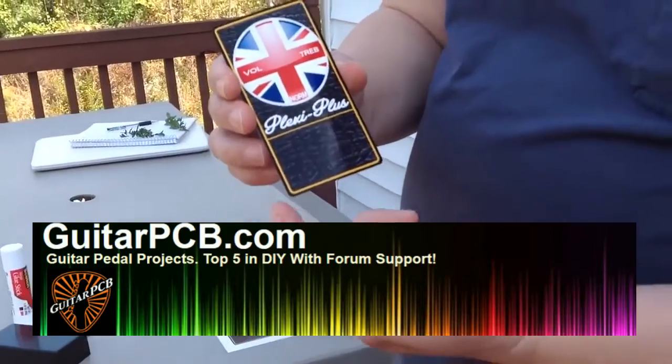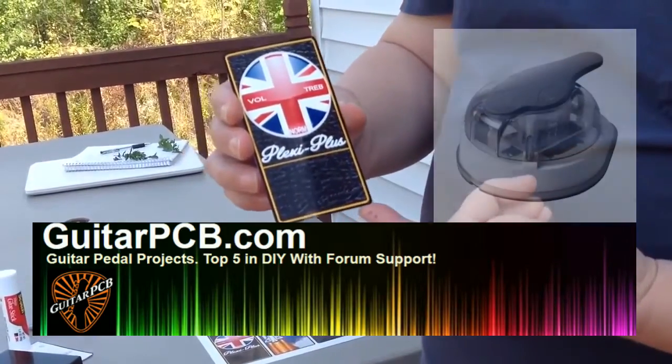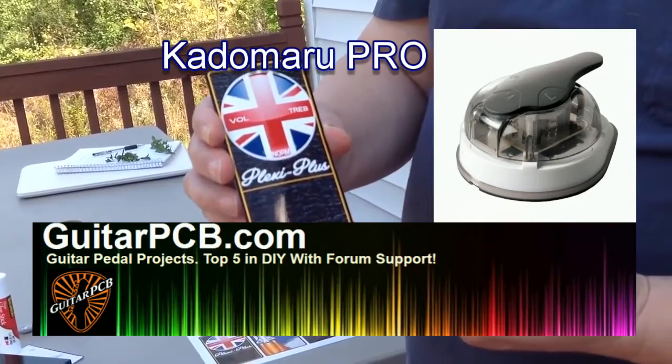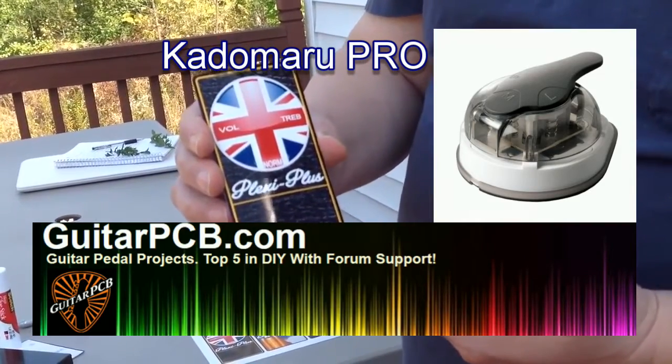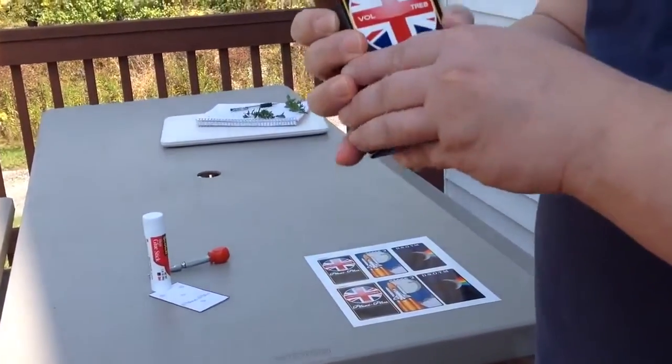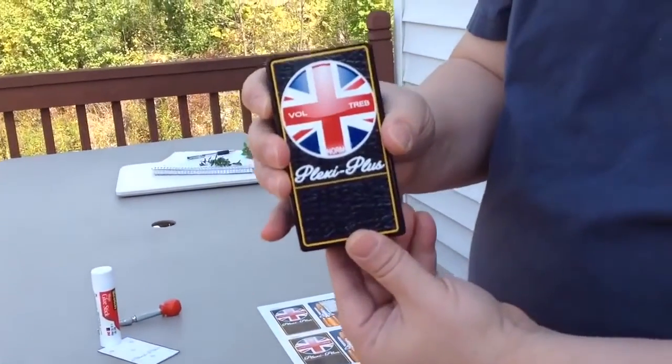To do that I use a Catamaru Pro corner cutter which will perfectly cut corners for either a 125B or a 1590B, and as you can see after cutting the corners it fits perfectly over the enclosure.